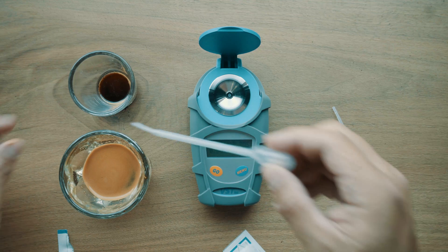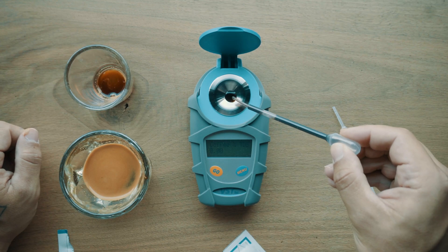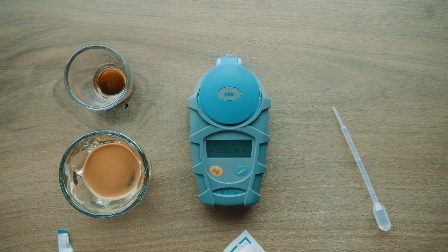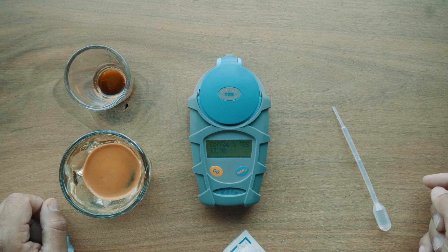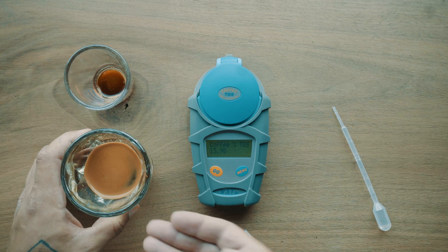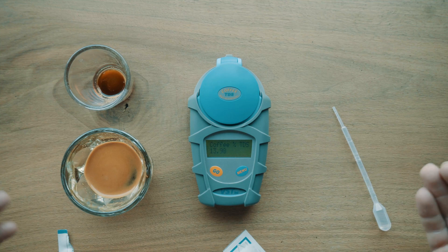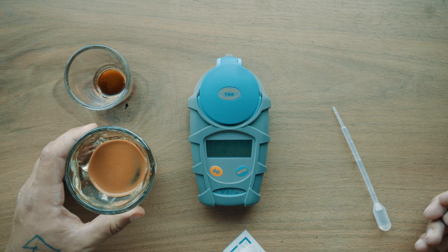We're going to take our pipette, draw in our coffee sample, put it over the eye, and let it rip. 13.98. So that means that pretty much 14% of this coffee is actually coffee. The other 86% is water — this is why they always say water is very important, because it makes up most of your beverage. So 13.98% of this coffee is actually coffee.